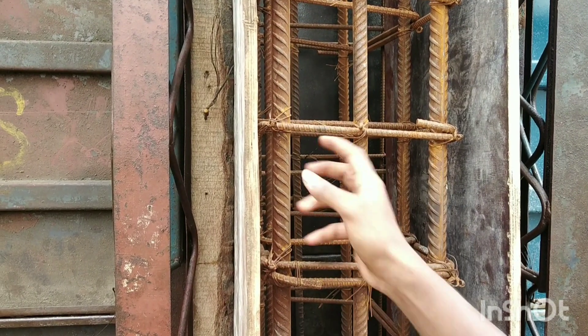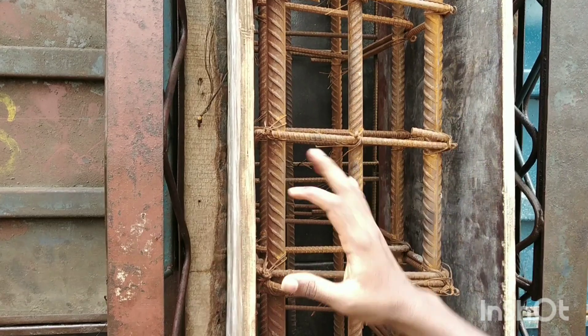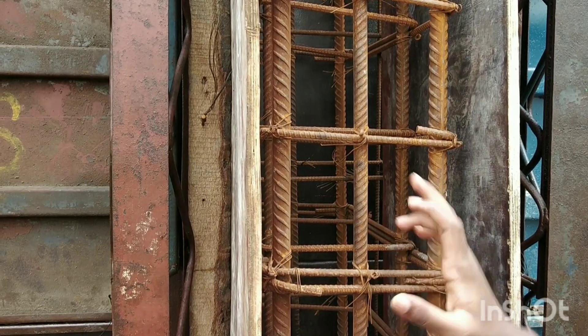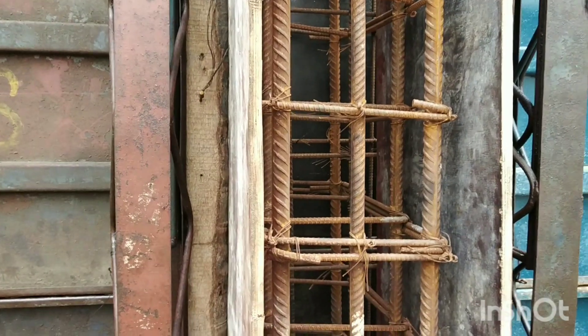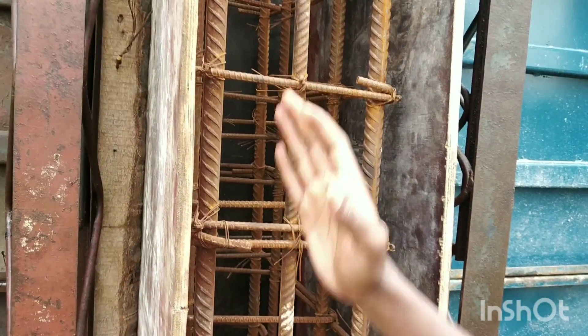Here we have lateral ties with an 8mm rod. We have a lot of types of rod, and the spacing is very important. Here we have lateral ties with 450mm.